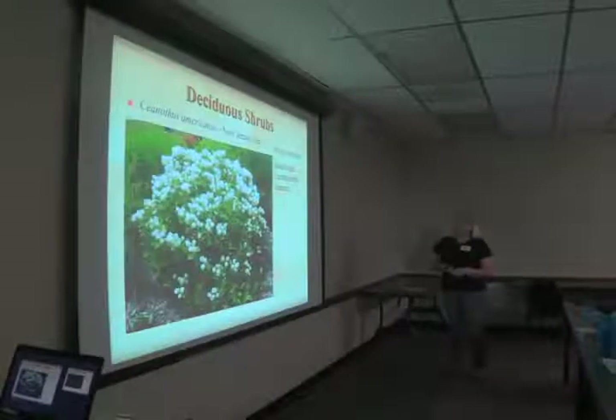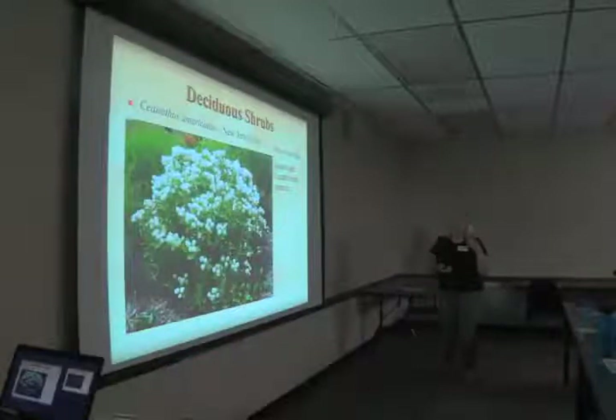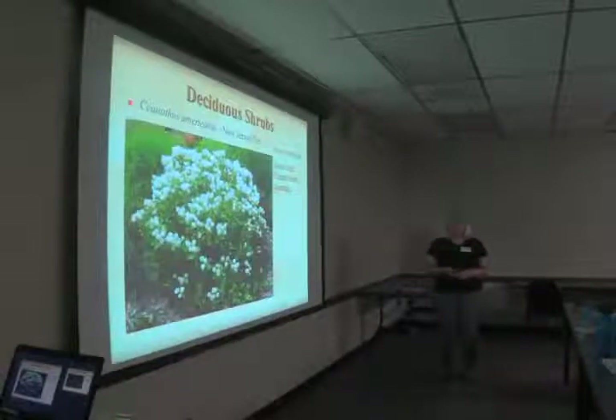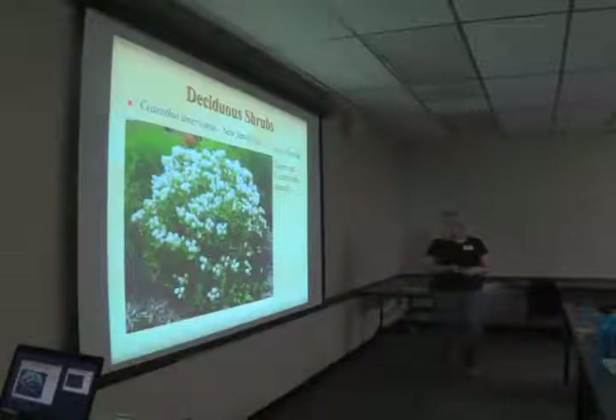New Jersey tea, Ceanothus americanus, takes sun to part sun, is native to eastern and central North Carolina, and is a tough plant, good bloomer. It's called New Jersey tea because it was used as a tea substitute during the Revolutionary War — though one note I read said not very successfully. So I wouldn't recommend trying to make tea out of it.